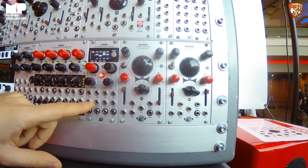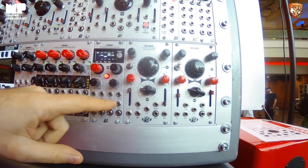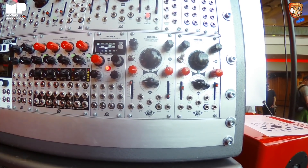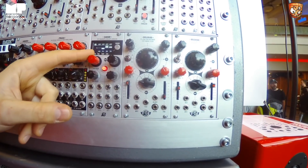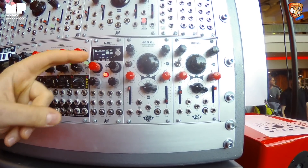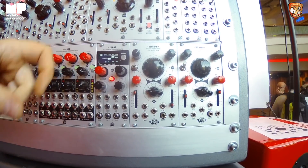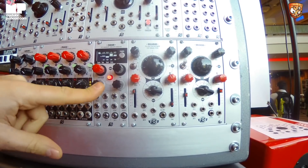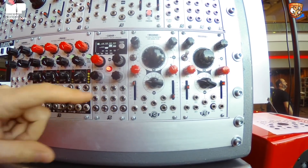In the menu there is a page to distribute control voltages, because there are four assignable inputs, and you have attenuators to set the level of incoming voltage. You can choose the parameters in each of the envelopes which will be controlled by the voltage.